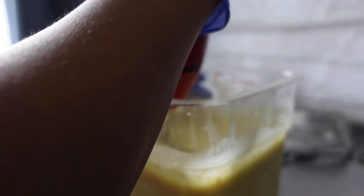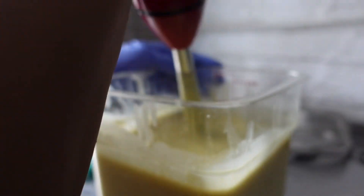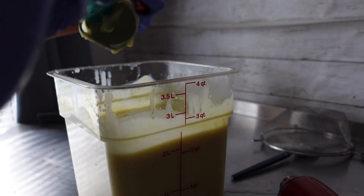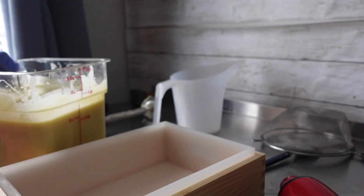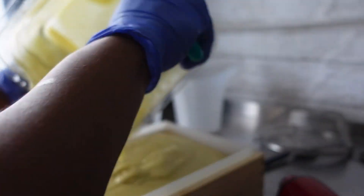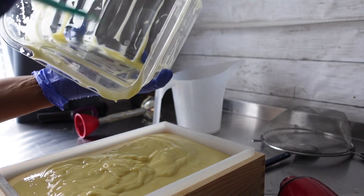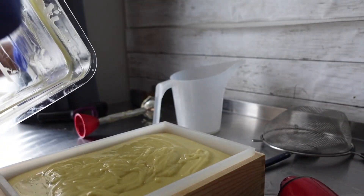You don't want to hold the button on your stick blender continuously because that will definitely cause a lot of air bubbles, and you do not want your soap cut open with a thousand bubbles in there. Just blend until everything is all mixed up, then scrape off the stick blender because no batter left behind — these ingredients are not cheap. Right here I'm just pouring it into my mold and scraping everything out, every last drop.